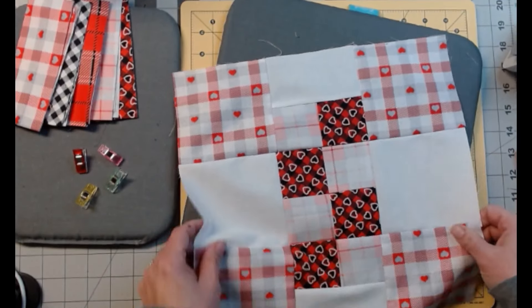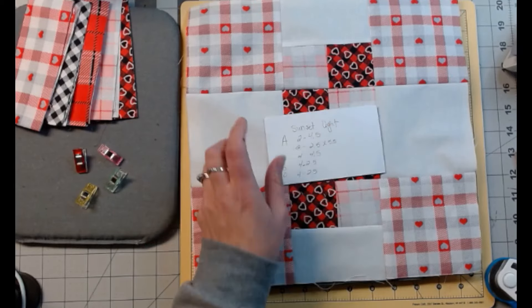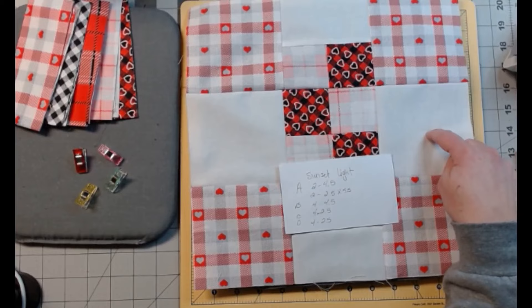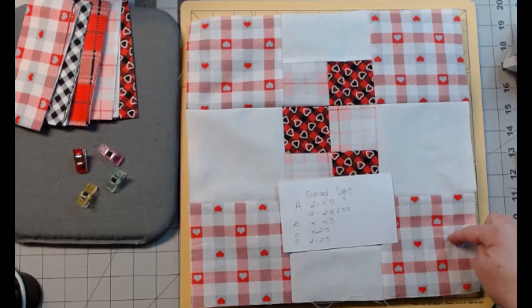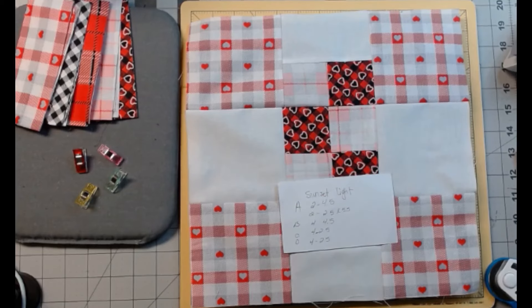And there it is. Again, this block is called Sunset Light — it's a 12-inch block. As promised, here are the measurements: for fabric A, two 4.5-inch squares and two 2.5 by 4.5-inch rectangles; for fabric B, four 4.5-inch squares; and for fabrics C and D, four 2.5-inch squares each. I hope you enjoyed the tutorial, I hope you make it and love it, and I will see you all next time. Have a great day!